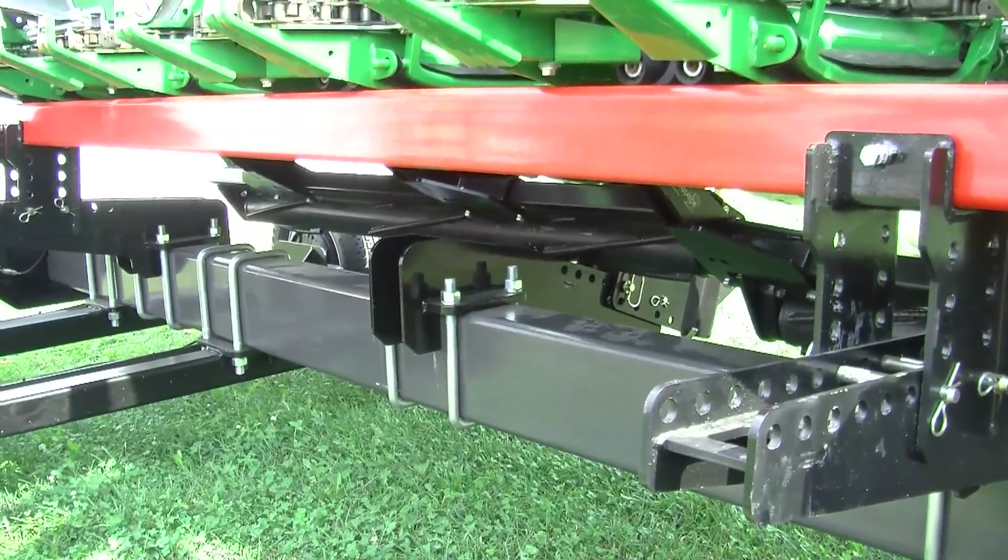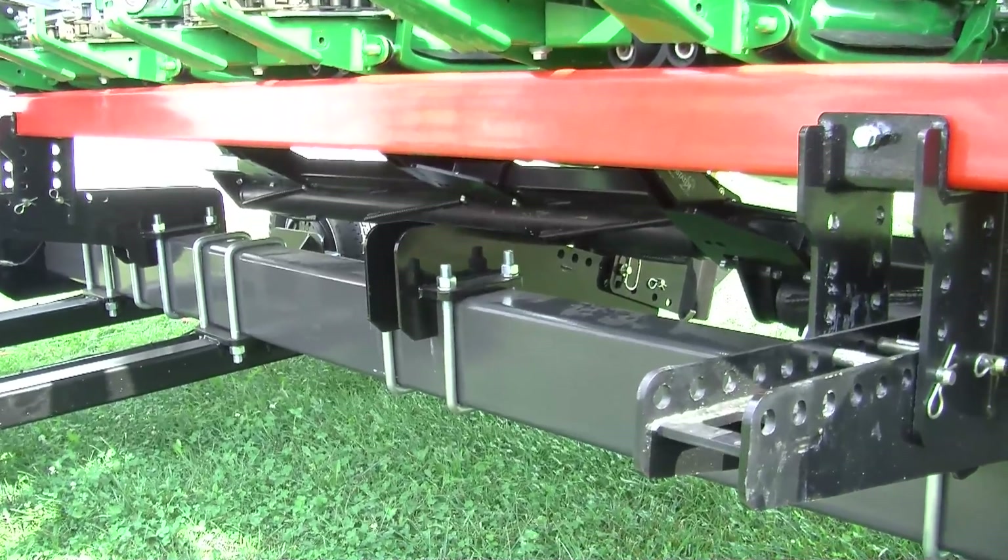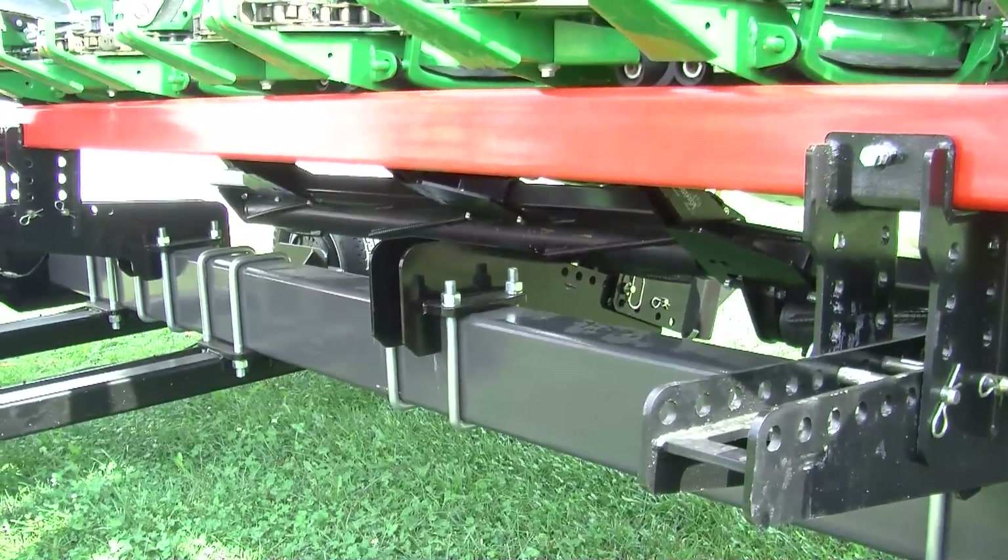We don't have to make a separate pass — it's all on the combine. At the same time we're harvesting the corn, we're getting those stalks down flat.